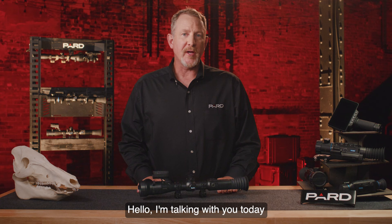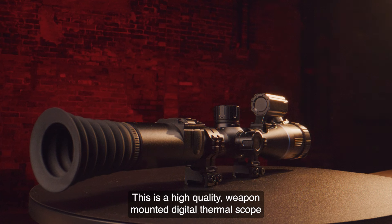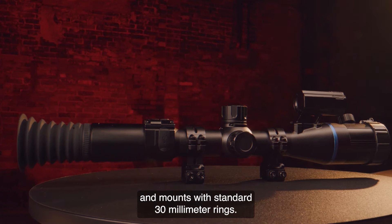Hello. I'm talking with you today about the Pard Pantera family of thermal rifle scopes. This is a high quality weapon-mounted digital thermal scope that is loaded with features and provides unparalleled value. It pairs well with most long rifles and mounts with standard 30 millimeter rings.